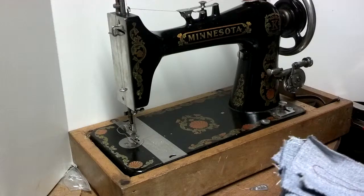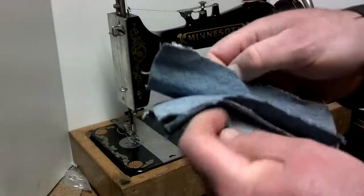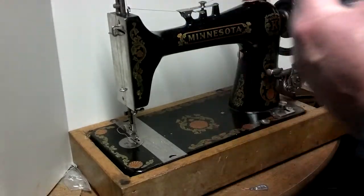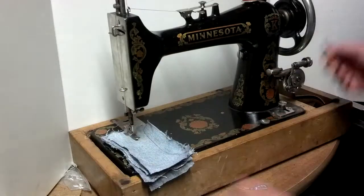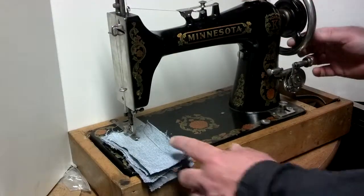I'm just going to show you how well it stitches. Got six layers of denim which were already stitched once for a photo used in the ad. It's a treadle machine, needs to be treadle cabinet mounted. I'm just going to be spinning it by finger — there is no hub for mounting a motor or handcrank or anything like that.